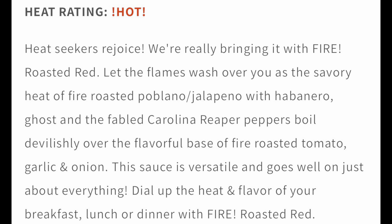It says here, heat seekers rejoice — it's going to be a hot one, I think. It says, let the flames wash over you as the savory heat of the Fire Roasted Poblano jalapeño with habanero, ghost, and Carolina Reaper peppers boiled devilishly over the flavorful base of Fire Roasted Red. It's a lot of peppers in the hot sauce. Their heat scale lists it as hot — so this will probably be the first hot-labeled hot sauce I've had from Hydiler Sauce Company. Let's see how hot it really is.